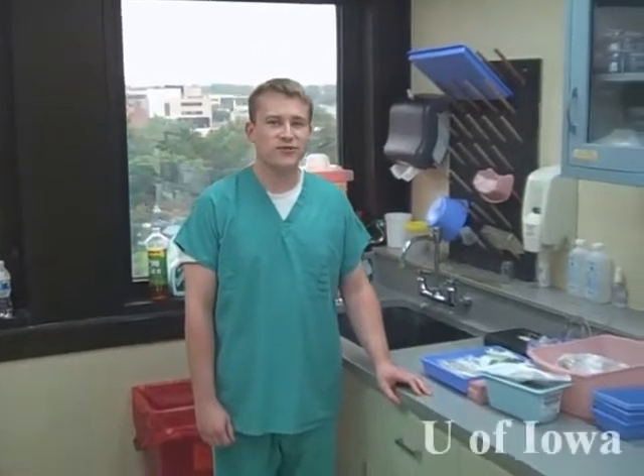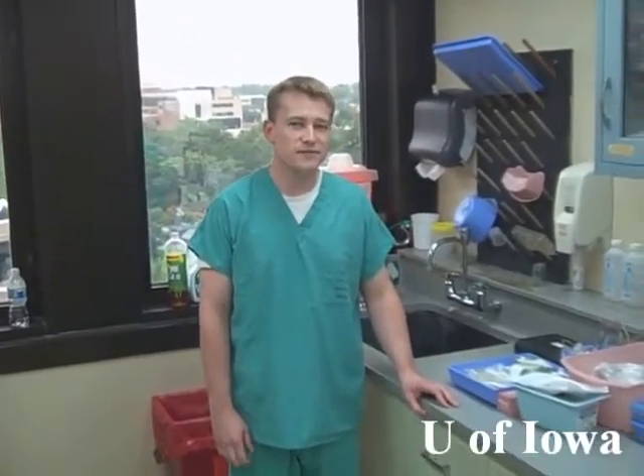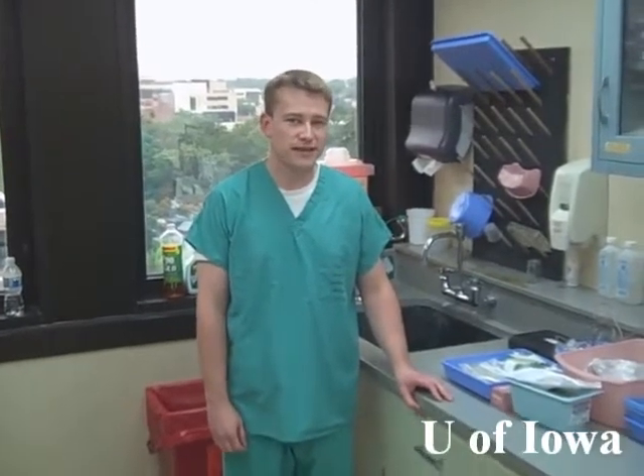Hi, this is Brian Privet at the University of Iowa. We're here in our wet lab facility. The purpose of this video is to talk about the basics of setting up an ophthalmology wet lab.